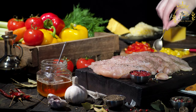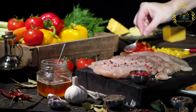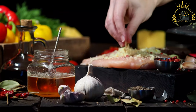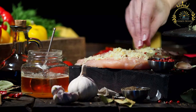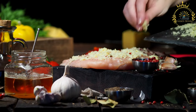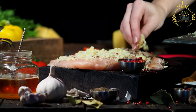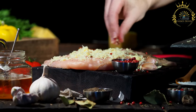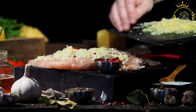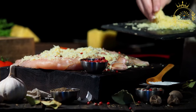Preparing the yucca: start by peeling the yucca and cutting it into chunks. Be sure to remove any woody, fibrous core from the center. Place the yucca chunks in a large pot of salted water, bring to a boil, and cook until tender, about 20-30 minutes. Drain and let cool slightly. Remove any tough fibrous strands from the yucca. Mash the cooked yucca until smooth and free of lumps using a potato masher or fork.